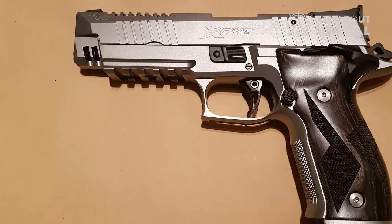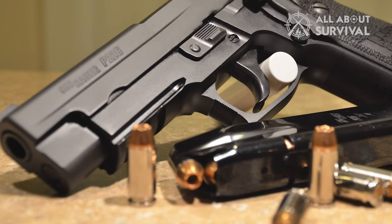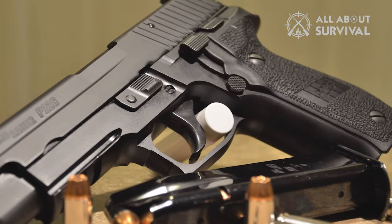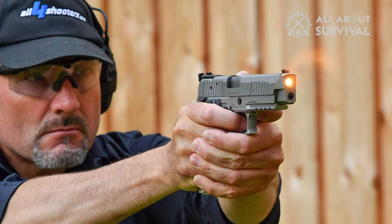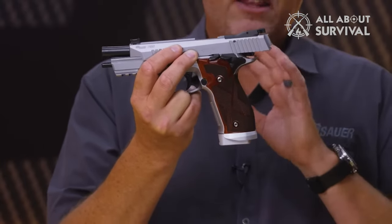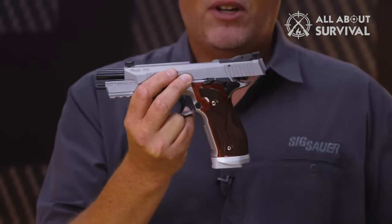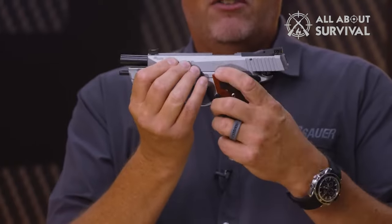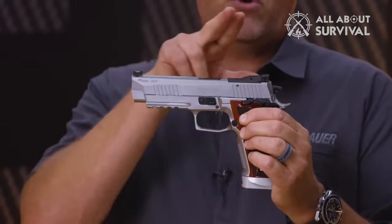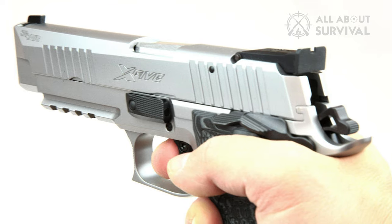For those more in tune with the classic appeal, SIG will also offer the new X5 Classic with the X-Series optic-ready slide, a 5-inch bull barrel, fully adjustable trigger, Hogue Cocobolo grips, and an alloy magwell. The SIG P226 X5 comprises a serious competition-level pistol — whether a local monthly match or a major national competition, this gun brings enough game. These have been hard to get, so bringing this production to the United States via Custom Works bodes well for shooters interested in running the 226 X5.